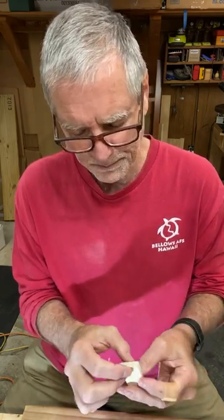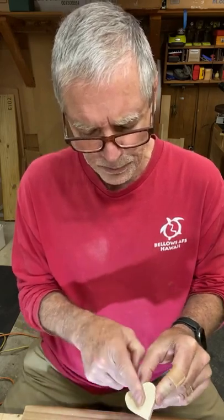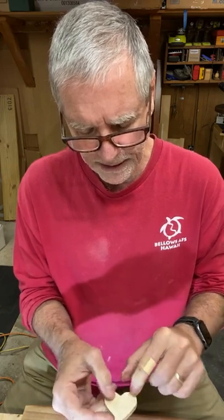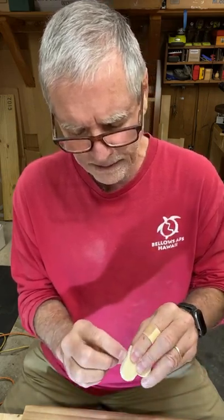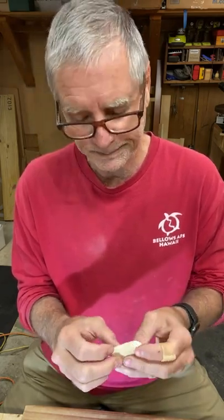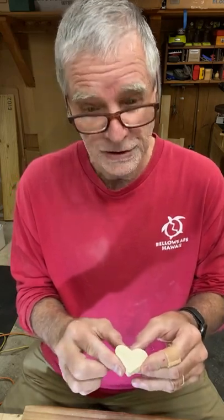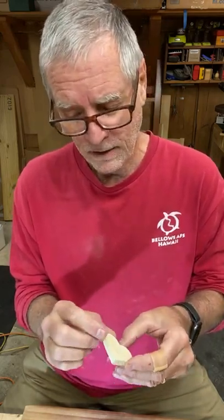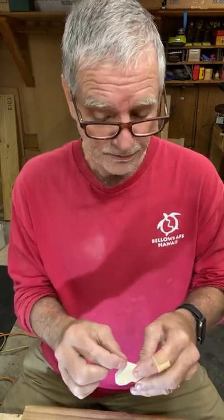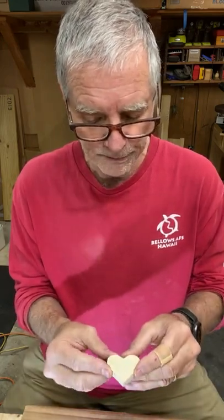The reason I use three-eighths thickness is that when I'm shaping the heart I use the Dremel tool, starting from the middle and tapering out to the edges — both front and back — until I have about a one-eighth of an inch edge all around. If you leave an eighth of an inch you won't have to worry about the edges cracking or splitting. If you taper it down to a very fine edge, you risk the heart being fragile.